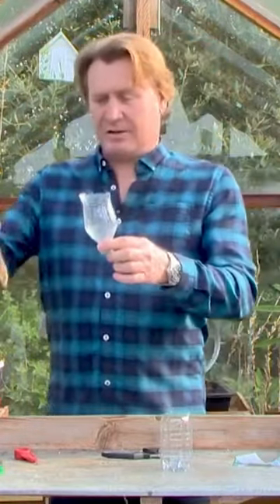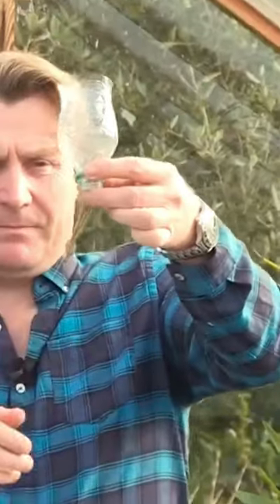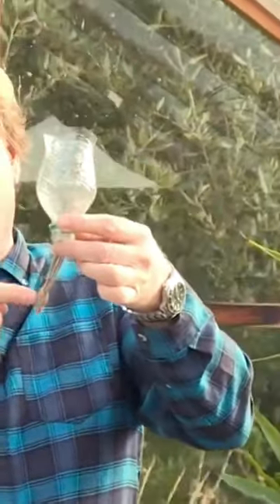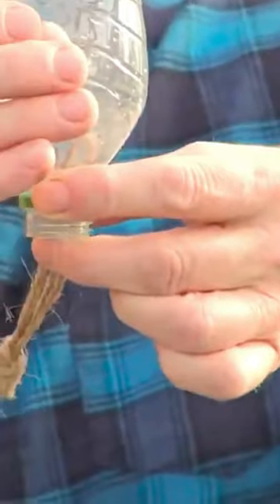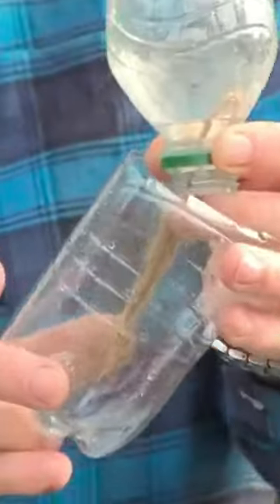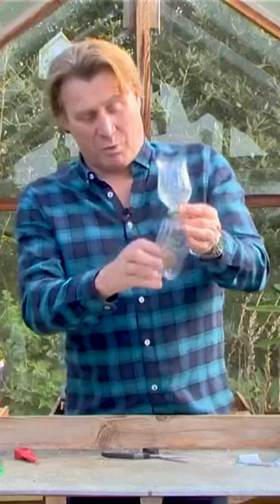What I can do is actually put some string through the bottom. Now that's going to act as a wick. You can use string, you can use wool, anything that will suck up water. So I can plant this top section and then put it into the bottom section with a little reserve of water.